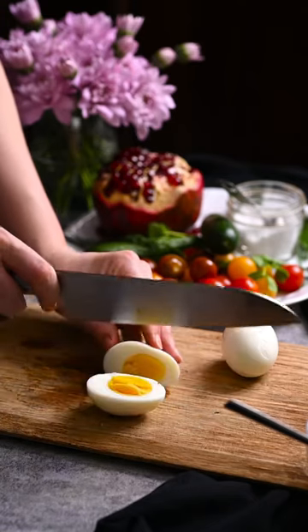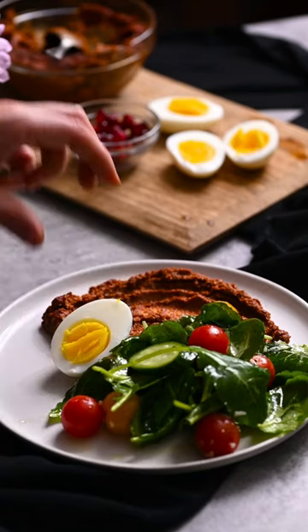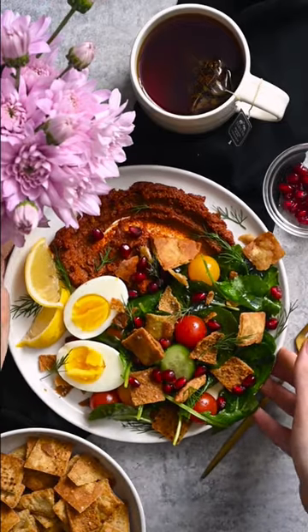Slice the eggs in half and dress the kale. Spread the muhammara on a plate, add the kale salad and egg. Top with pita chips, pomegranate arils, and fresh dough.